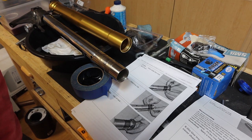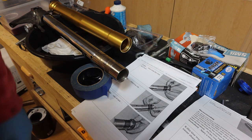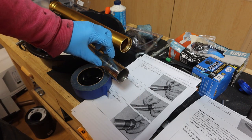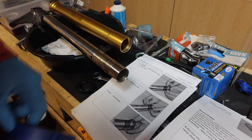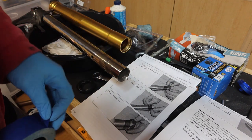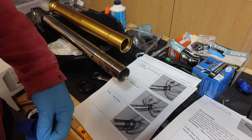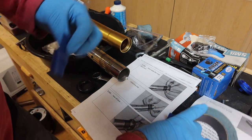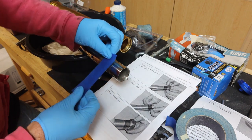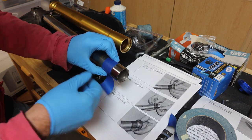After cleaning the forks and inspecting all of the components, we can now start the reassembly of the forks. What we're first going to do is take the inner tube and wrap some tape around where the bushing goes. We don't want to damage any of the dust seals or oil seals, so let's go ahead and wrap this with some tape.